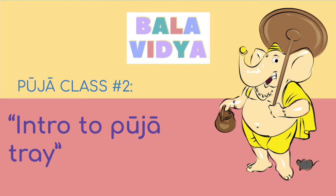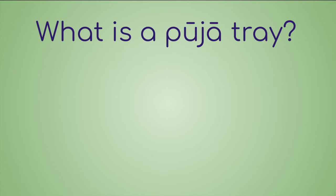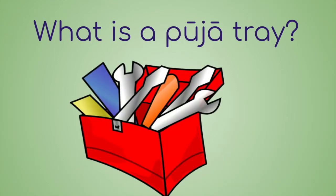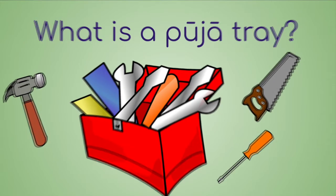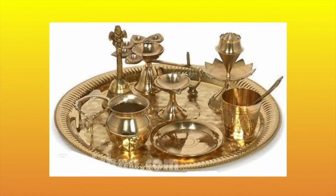In today's video, we will begin to answer the question: what is a Pooja tray? To better understand a Pooja tray, we will compare it to a toolbox. A toolbox has all the tools you need to complete a project. Some of these tools include the hammer, saw, and screwdriver. Similarly, a Pooja tray contains all the items needed to successfully finish a Pooja from start to finish.